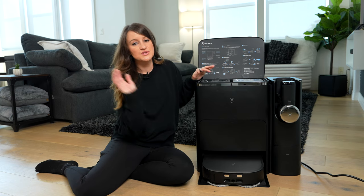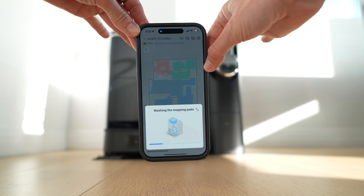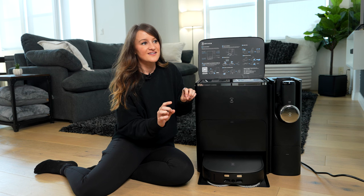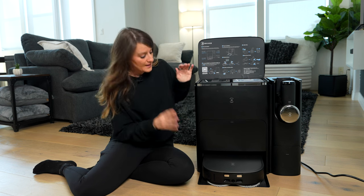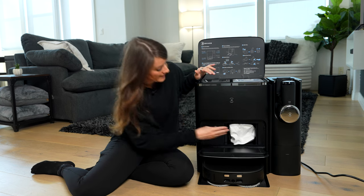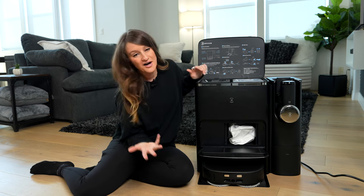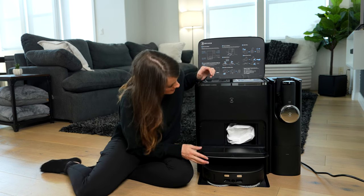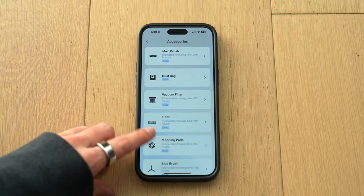What's really cool is when you select that you're going to do the mopping, it cleans the little mop pads itself, which is kind of a game changer because I don't have to do anything. This also does auto empty — it will auto empty into a bag right here, and it does come with other bags, so you honestly don't have to do anything. Eventually you'll have to empty the bag. It's also super easy: download the app, install it, connect to your Wi-Fi, and you're good to go.